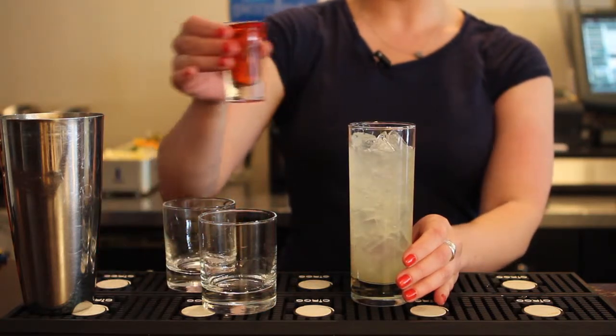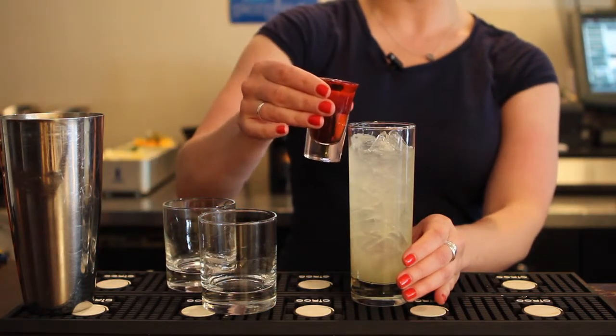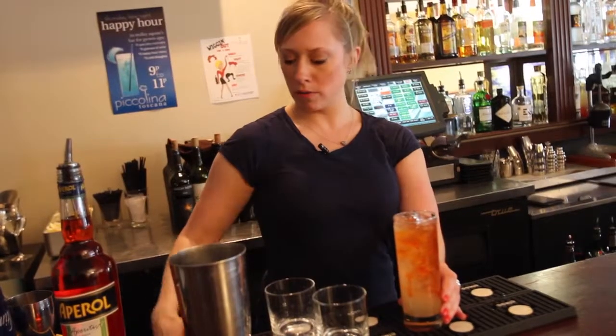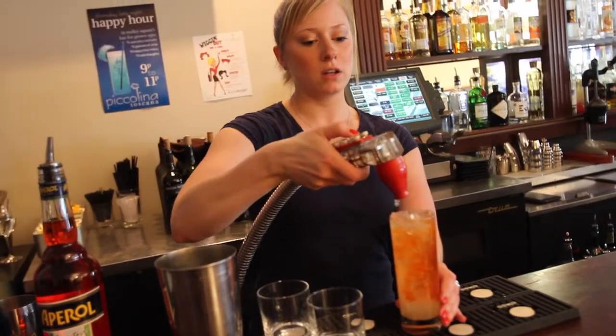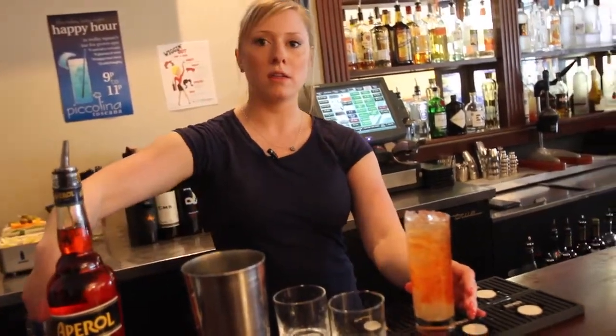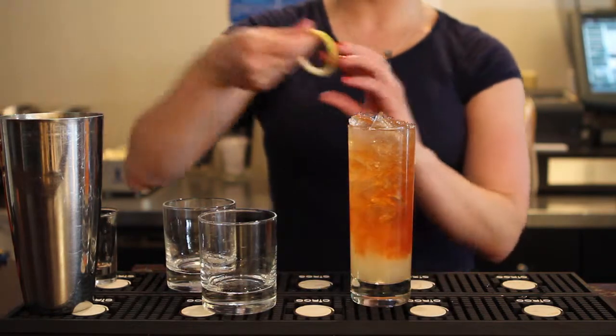To that we add half an ounce of Aperol, an Italian liquor. Finish it off with a splash of club soda and top it with a fresh twist of lemon.